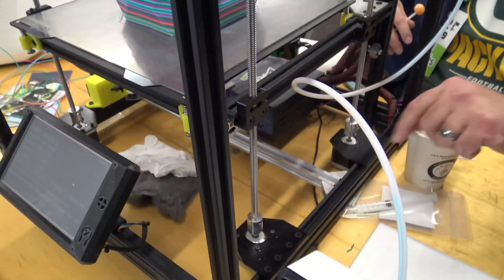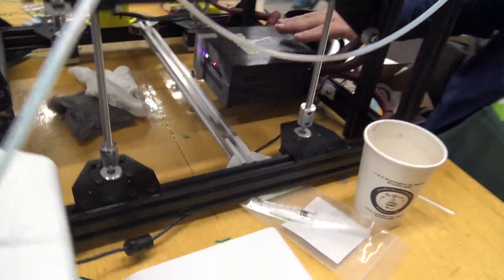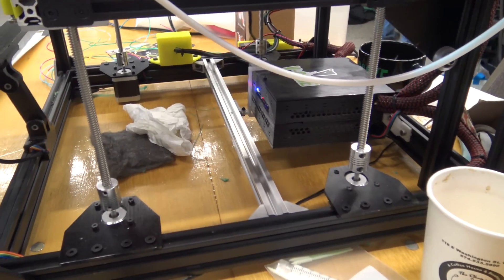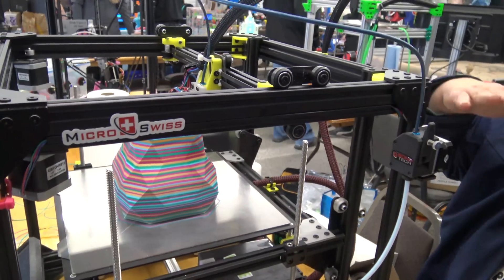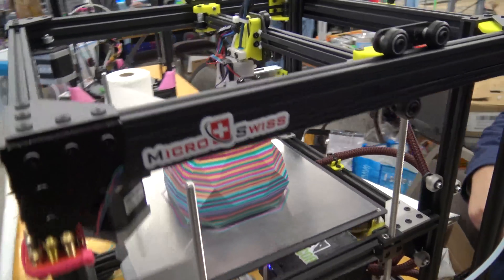I added two Z-axes — two additional — so it actually has four active Z-axes, and it auto-trims itself. It measures and then adjusts automatically.